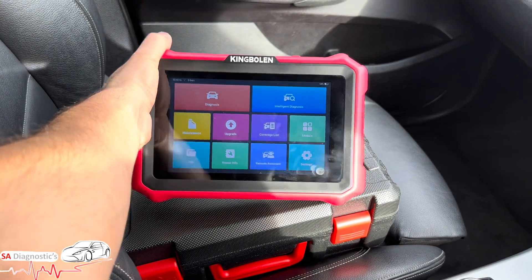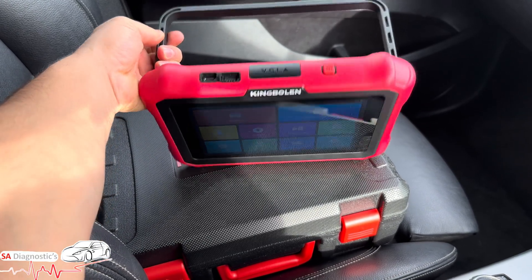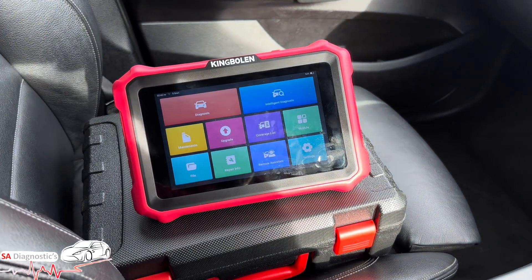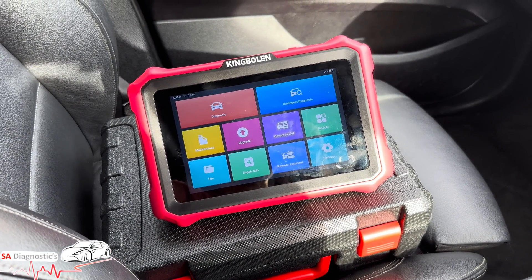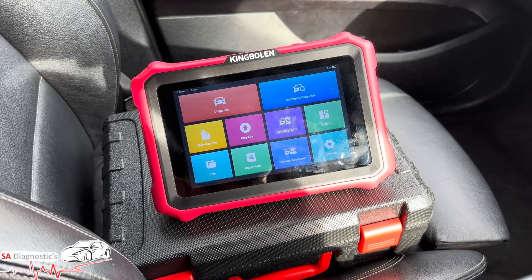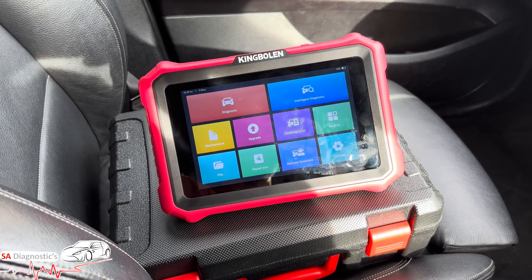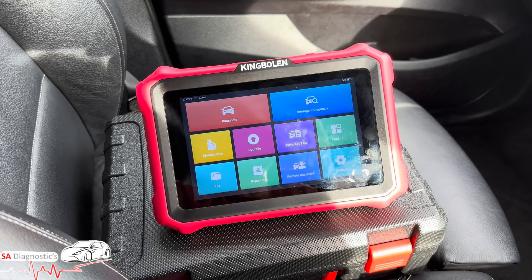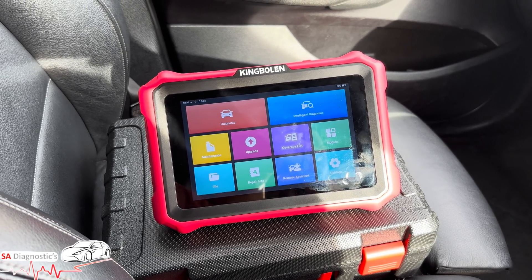Let's talk about the advantages of this tool. It has free lifetime updates — there's nothing more to pay after you've bought it, just enjoy it. The pricing is only around £500, which is not expensive. I'll be comparing this to other manufacturers and going through everything step by step so you know what the capability is. I'll put the link in below so you can grab one.